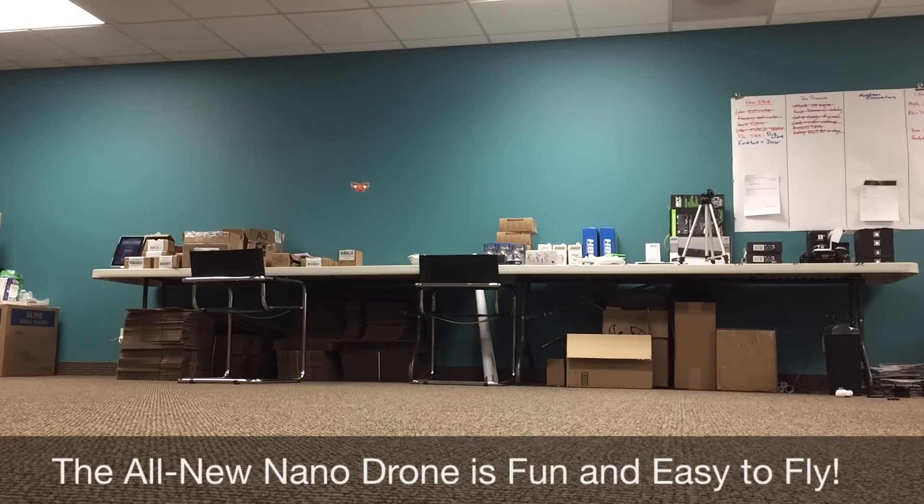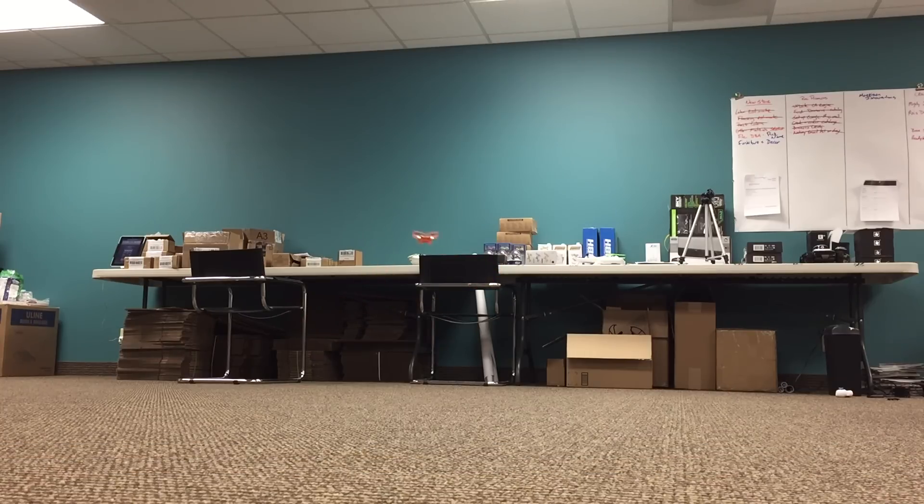We have designed what we believe to be the perfect learner drone that will save you thousands of dollars while you perfect the mechanics of quadcopter flight, before moving on to larger, more expensive equipment.